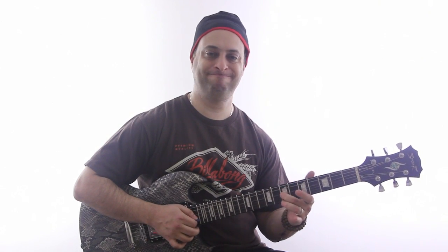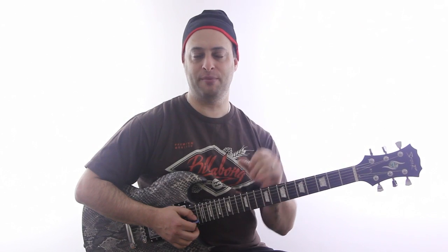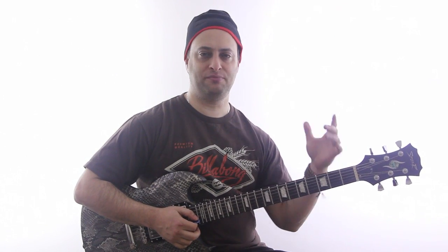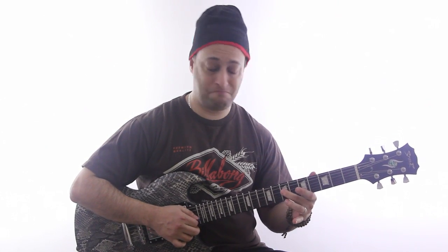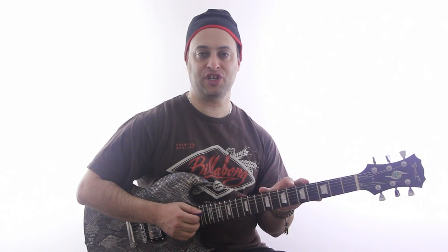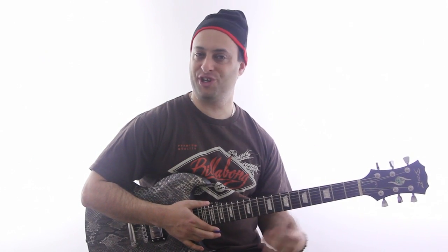And then the next thing — learn that vibrato. It's really a shaking of the wrist kind of motion, like you're shaking a soda can. Try to feel it out too. Don't just mindlessly do it. You want to really try to feel it as much as you can, and that'll make it more natural. So those are the two things for you: learn that basic pentatonic box and focus on your vibrato, and you're going to make a lot of progress and go far.